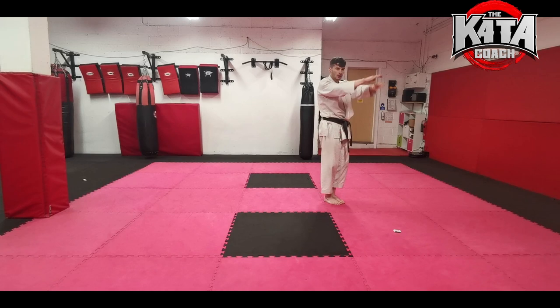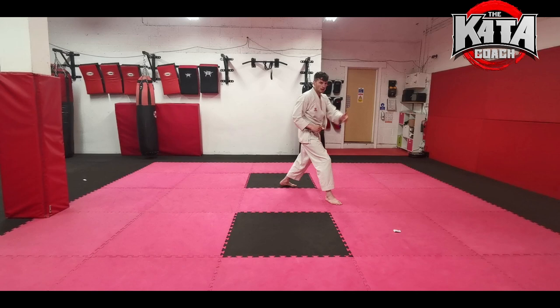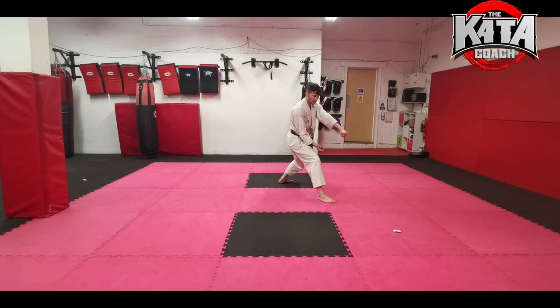Drop your left foot back and collect with your left hand — we've got a kick coming in and we're just avoiding the kick and catching the foot as it comes towards us. The right hand is striking to the side of the knee, making this shape with your hand and coming in sideways. Then double hikite — your left hand is on top, your right fist is on bottom, and the stance is co-cut sudachi.